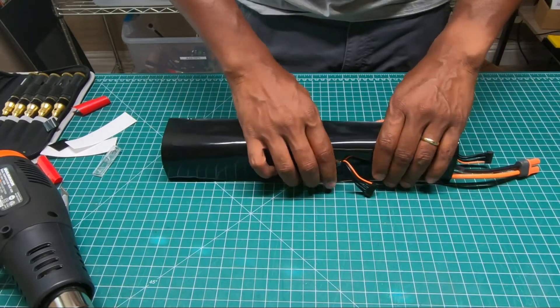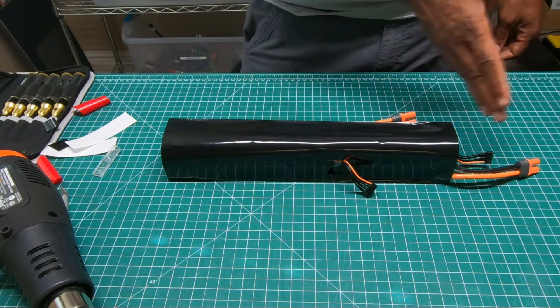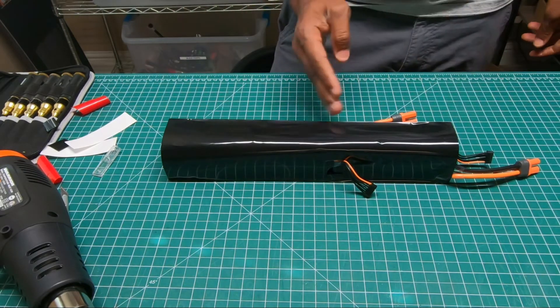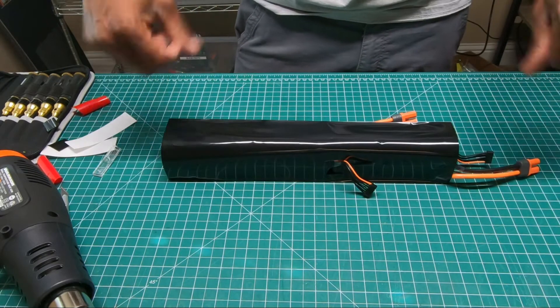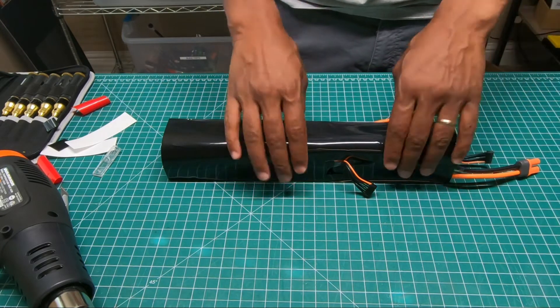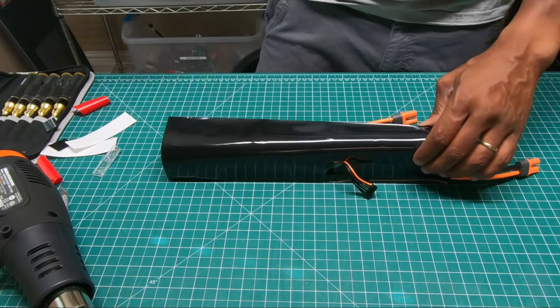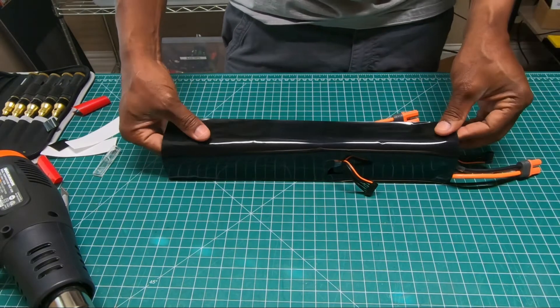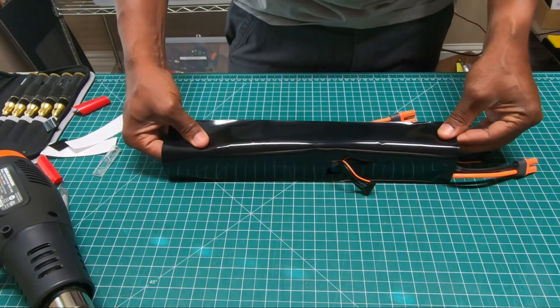Now break out the heat gun. The way I heat shrink this is I'm basically going to start from the middle and work my way forward, then work my way back, and kind of do the same thing on the side — forward, back, side, forward, back — flip it over and do the same thing: forward, backwards. At the very end I'll just evenly go over the whole thing to make sure it's tight and then we're pretty much done.